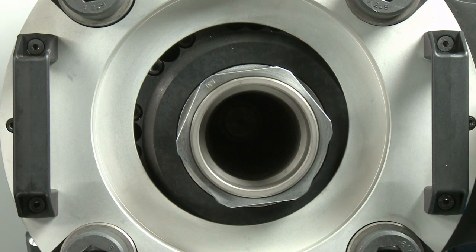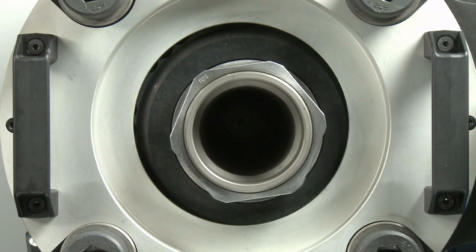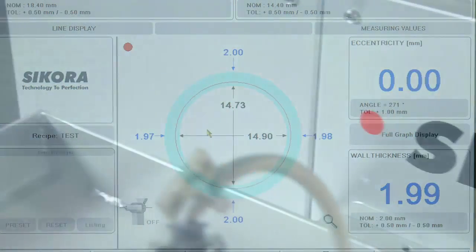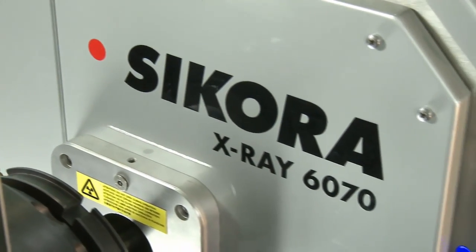The crosshead includes an automatic hydraulic system, allowing for an extremely precise and smooth adjustment of the inner tool. The mandrel is positioned with extreme accuracy to one hundredth of a millimeter. The new crosshead receives the information for precise tool centering via the Zikora X-ray measuring device X-ray 6000.